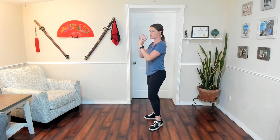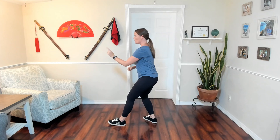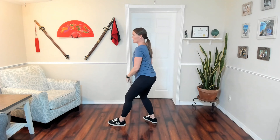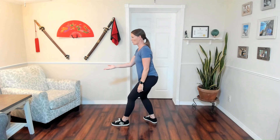The gaze is just going to stay where the action is happening. So in fist under elbow, the action is happening here. In white crane, the action is still happening towards that straight direction. So our gaze is not going to change throughout this movement.